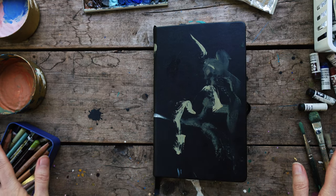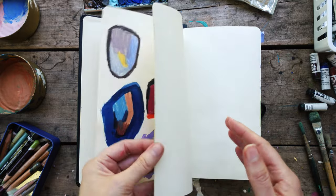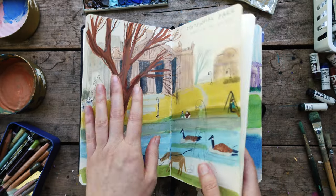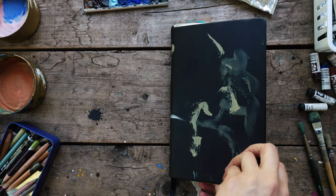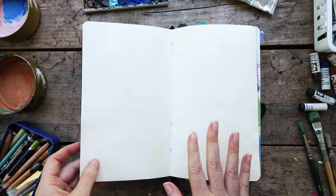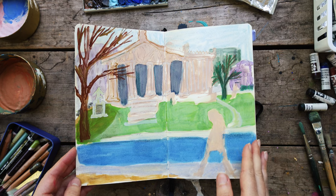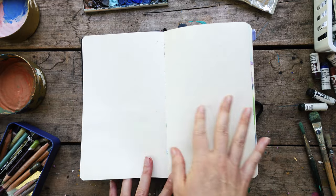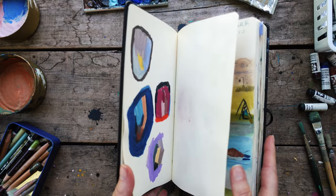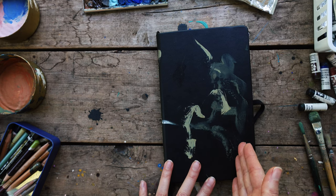I wanted to mention a couple things. I'll tell you about some supplies. I get asked a lot about what I do to protect pages — basically if I have a mixed media page with color pencil or soft pastels, I just use pieces of paper and put them in between. I also get asked why I skip pages: it's because we plan on making books in the future and if we scan them instead of photograph, the pages in between help. This is an art creation sketchbook and I'll have products and people linked below. So let's jump into this one.